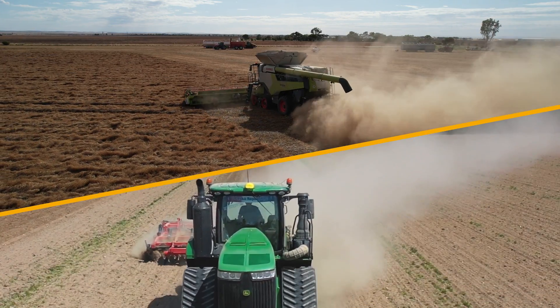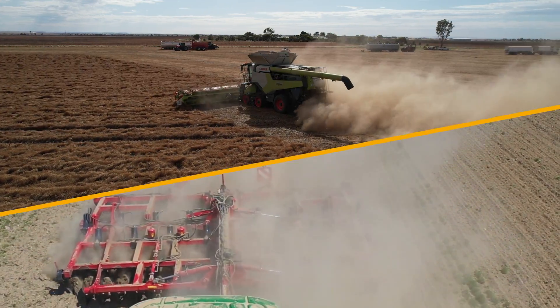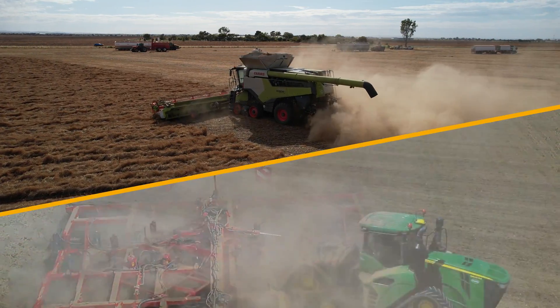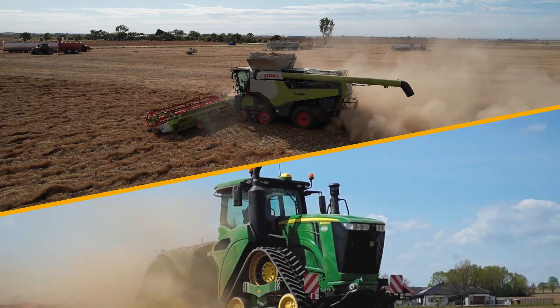CAS is a perfect fit for ag producers and for construction equipment alike. For the ag producers, we see a tremendous fit with combines, tractors, and any wheel loaders that you may have on the farm.